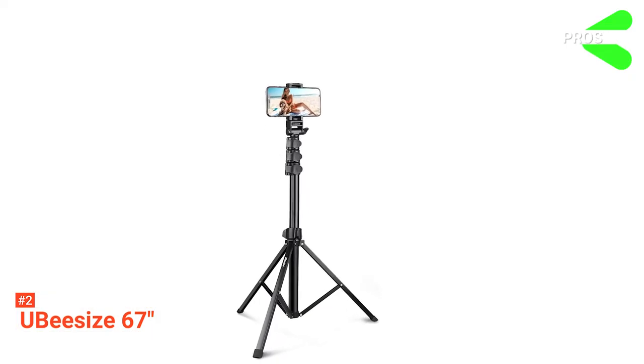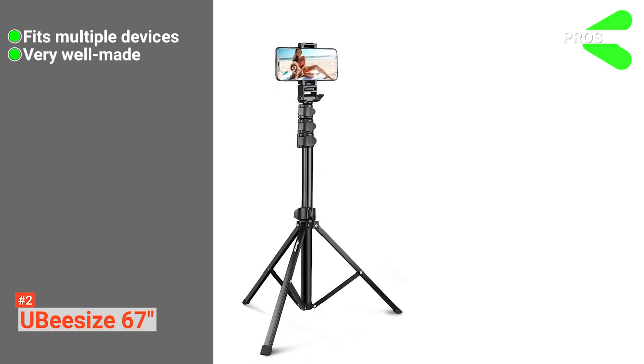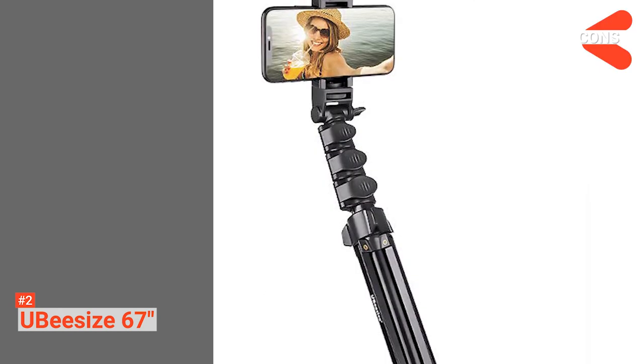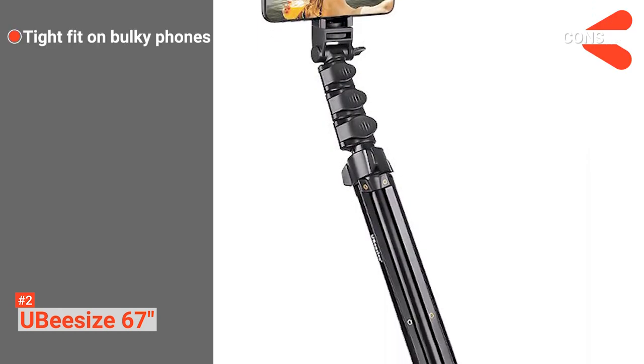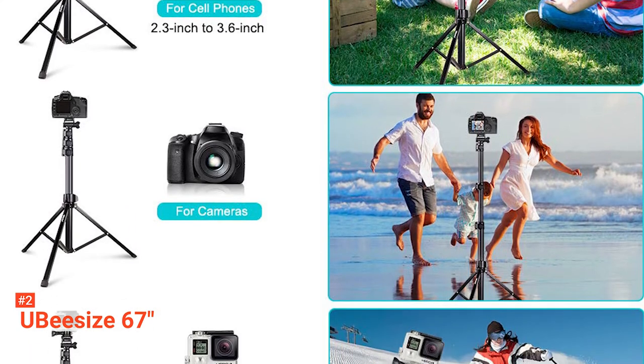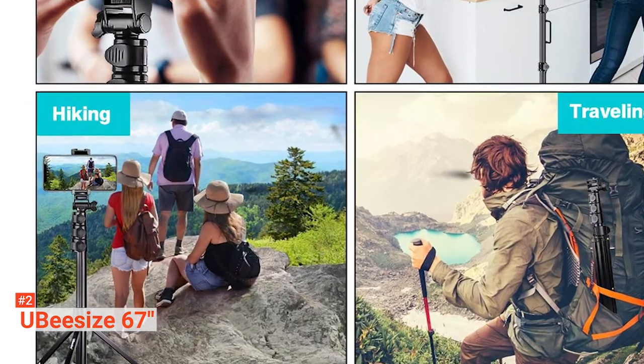Its pros are: it is highly compatible, it's got high-quality construction, and it's able to extend up to 67 inches. However, its phone clip can be a bit tight on some phones. The UB-Size 67-inch makes all kinds of content creation easier. It's suitable for anyone that needs a high viewing angle for their photos.